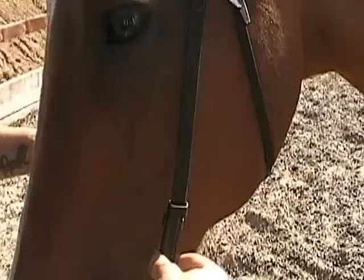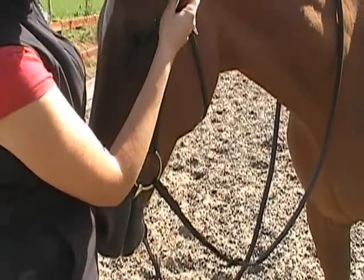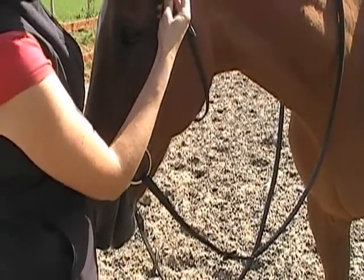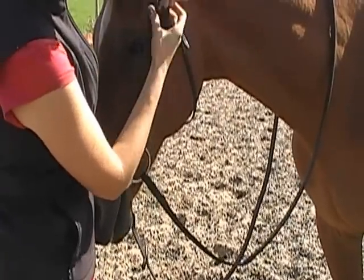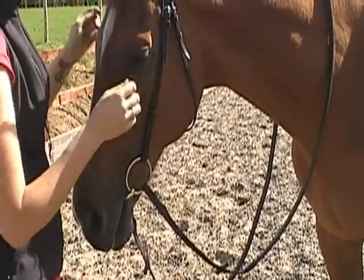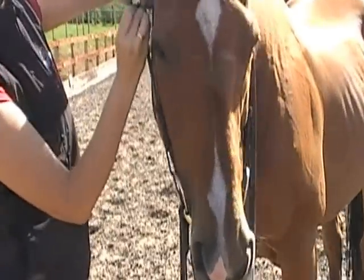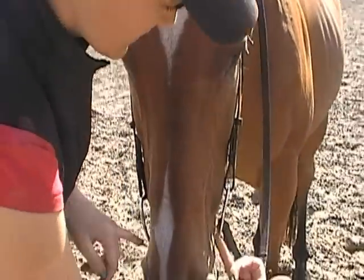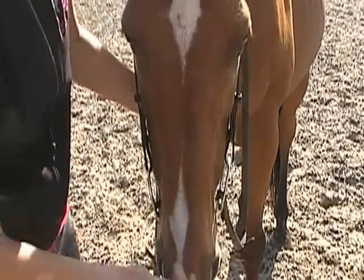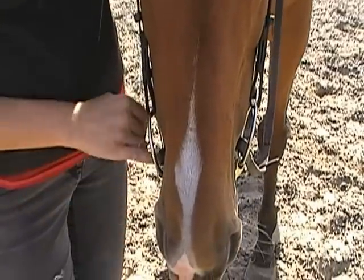A good way to check this is to check your cheek pieces — there's much too much movement there. If we pop them back up you should see that there won't be as much movement in the cheek pieces, and that the bit now has much more clearance either side. So that's our guide on how to find a good fitting loose ring.